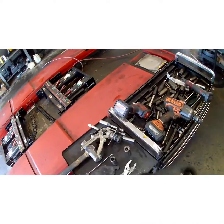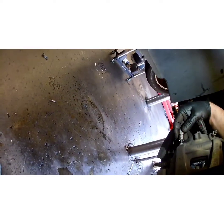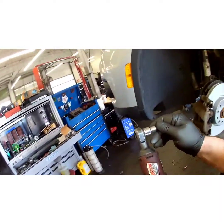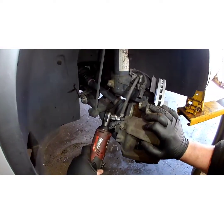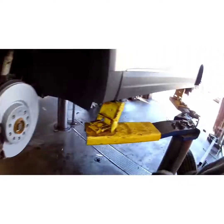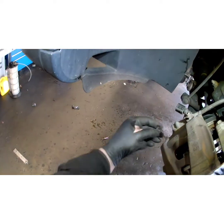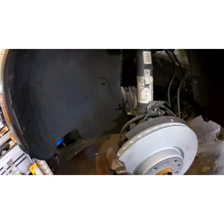Alright, now grab our caliper bolts — the T45 I used before. Snug them down. Put the dust caps back on. Plug in the wear sensor until you hear the magic click.